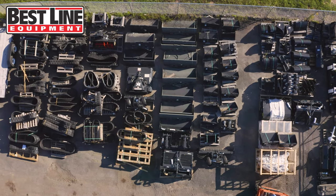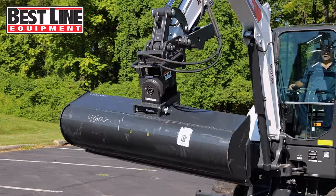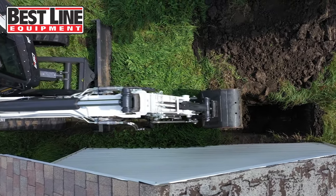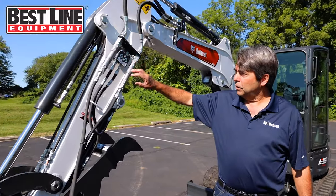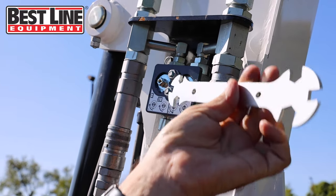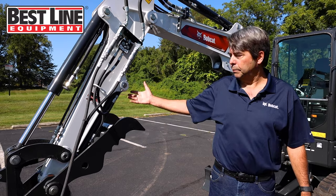Breaker hammers are very popular, augers are very popular, we have rippers and plate compactors. This one here is set up with a power tilt attachment for grading with a 48-inch grading bucket. There's also a 36-inch grading bucket you can install if you want something a little bit narrower. With the auxiliaries, they have a diverter valve — you just take a wrench in the cab and turn the valve to convert the hydraulic flow from the clamp to the attachment. If you're running the attachment, you can keep the clamp in a stored position all the way up against the dipstick.